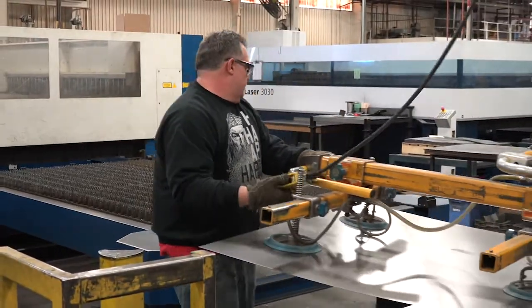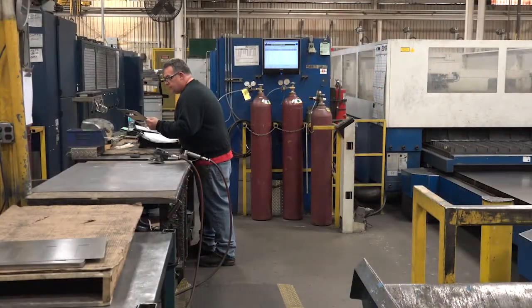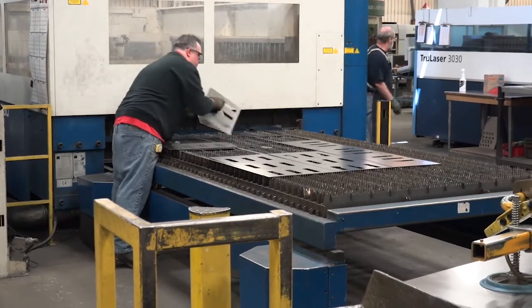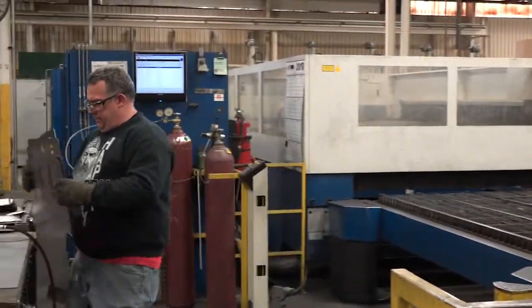The work tasks for the laser operator job begin by picking up the sheet metal using the vacuum lift. Then the worker uses the tool to help separate sheet metal pieces. Next, the worker gets the cut parts from the grate and stacks those parts. After this is completed, the worker carries the stacks of parts to the work table.